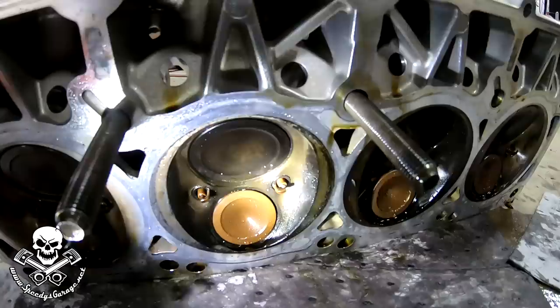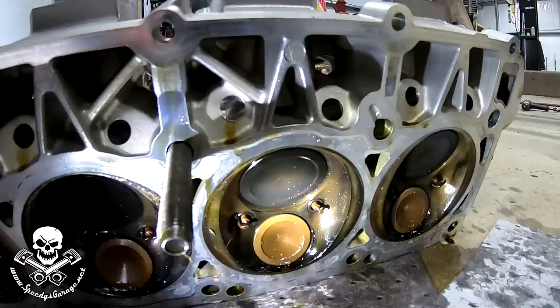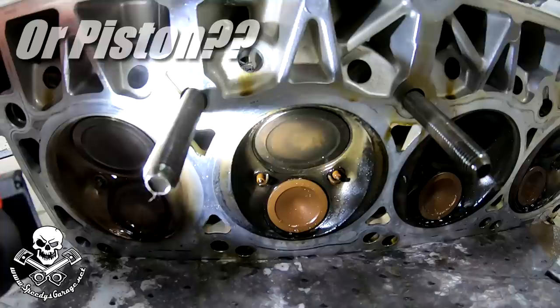It wasn't the tune. It wasn't the fuel. And there are the spark plugs — as you can see, the ground straps are still intact. No issues there other than they're covered with oil. No problems with the spark plugs either. So the rod just let go. Very strange.